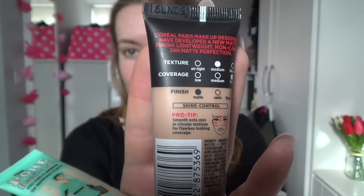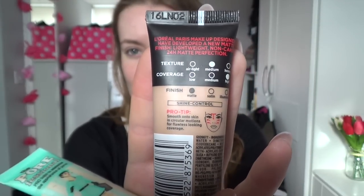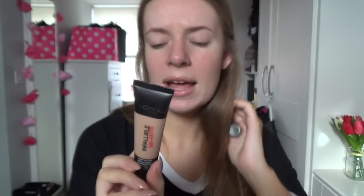Sorry about the lighting — it's really annoyingly sunny through the clouds today. The foundation has a pro tip to smooth onto the skin in circular motions for flawless-looking coverage. This is in number 20, colour Sand. I'm going to apply primer on one half of my face — my left half — and I'll go ahead and do that now.